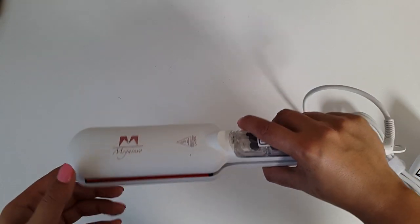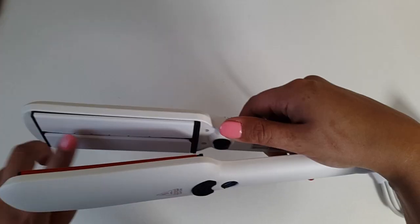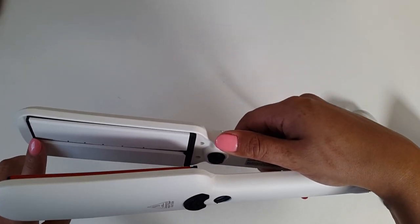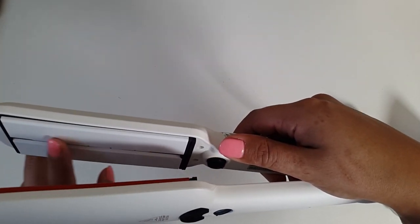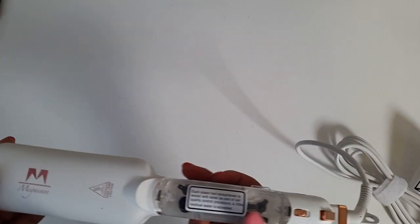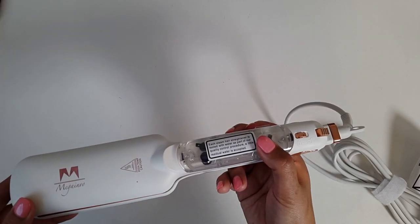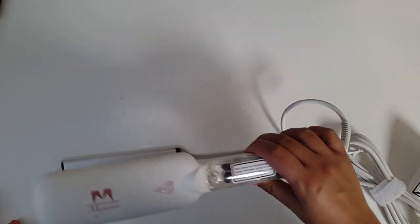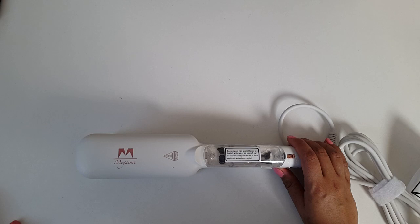McGainvo claimed that the infrared technology in the bottom plate repairs split hair and promotes hair cell regeneration. It activates the water molecules in the hair, repairs the hair scales and avoids hair water loss, which then assists in preventing dandruff and hair loss by reducing the protein loss and stimulating the scalp. The upper steam heating plates attach the water vapour to the hair and protect it from damage at high temperatures. The vapour protects my hair from drying and burning, locks in the moisture — there is no need for heat protector sprays when you have one of these. I straightened my hair yesterday and today, almost 24 hours later, my hair still feels smooth and straight. The straightening effect can last up to two to three days or until I next wash my hair.